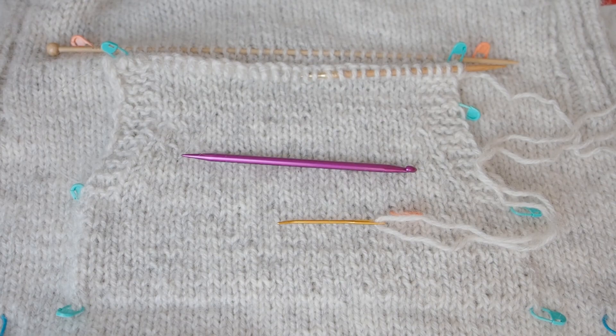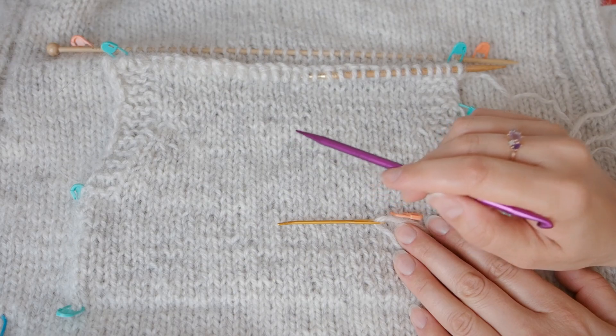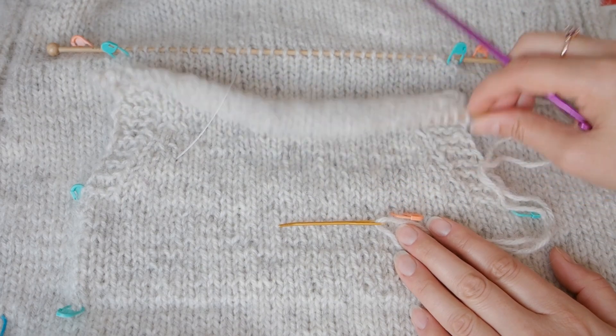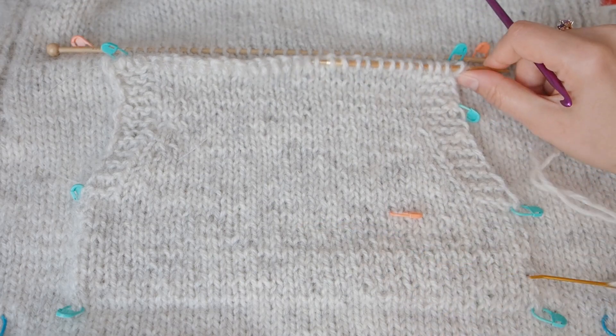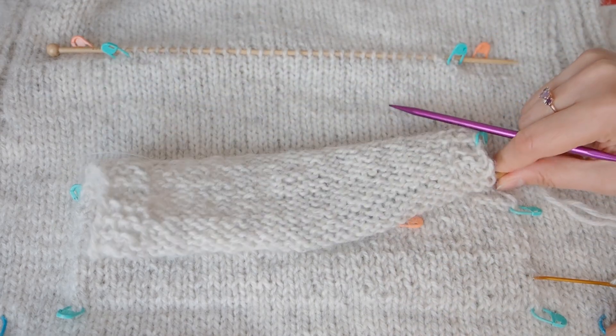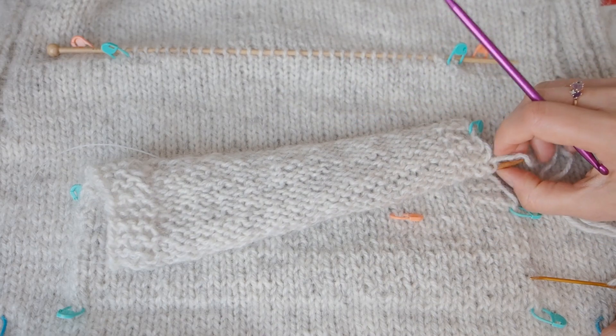Hello, this is Kathleen from Stitch Climps. In this episode, I'll be working on attaching the top edge of my Afterthought Kangaroo pocket to the sweater part in my Blank Page sweater.